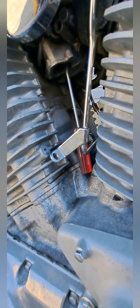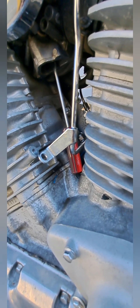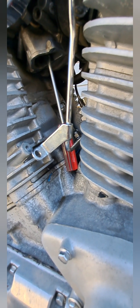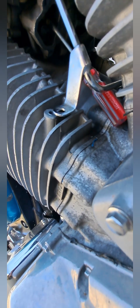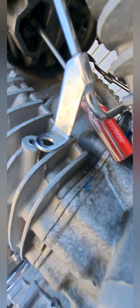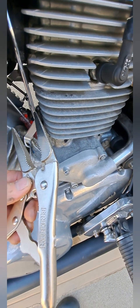Whoever put this carburetor together, they king-konged it — they put that jet in way too tight. It's a carburetor, not the Empire State Building. So I wedged a small screwdriver of the right length that just happened to fit where it holds it in place, into the slot of that jet. I don't think you're going to be able to see it — my battery's too low to use the flash. Anyway, I got it wedged in the slot and then I'm going to use a pair of needle nose vice grips, grab that, lock them onto the screwdriver, and break it loose.